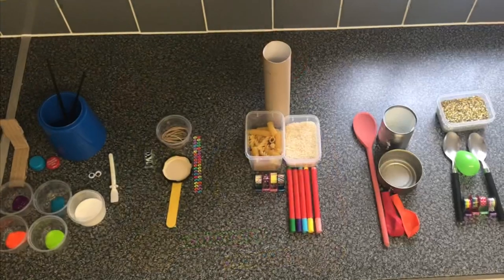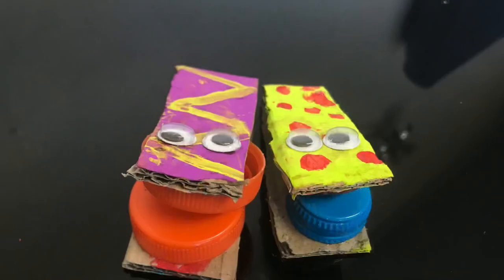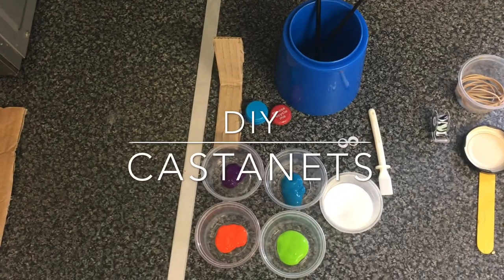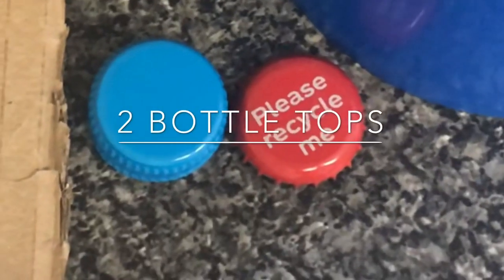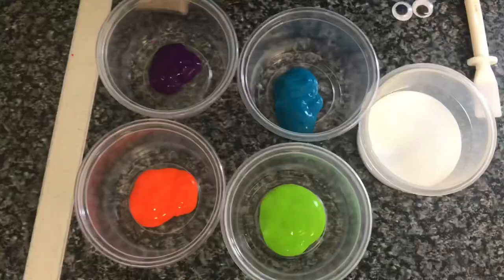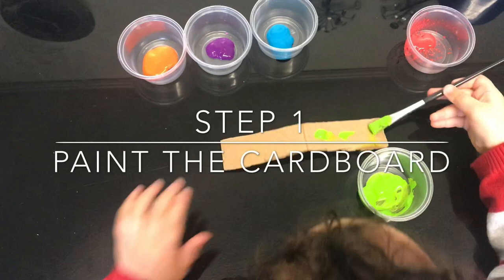To make your own homemade noisy instruments you will need: homemade castanets. For this you will need a small bit of cardboard, some bottle tops, paintbrushes, wiggly eyes, PVA glue and a glue spreader, and some paints. The first thing we're going to do is paint the cardboard for the castanets.